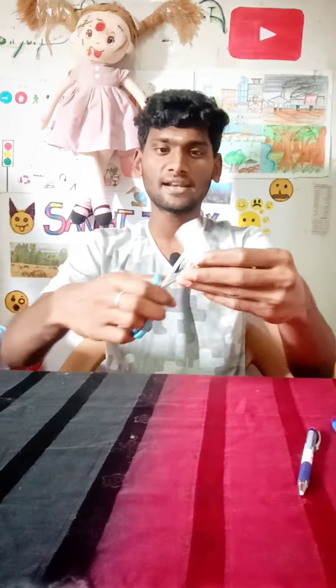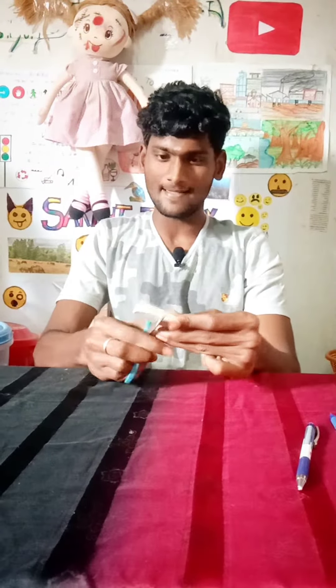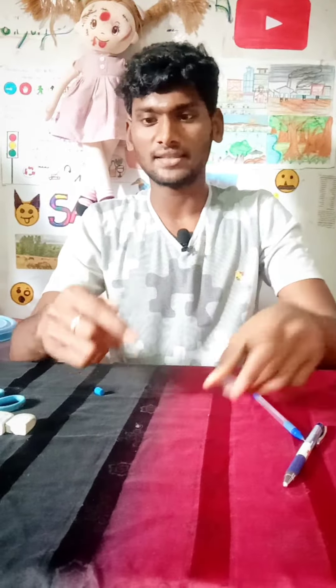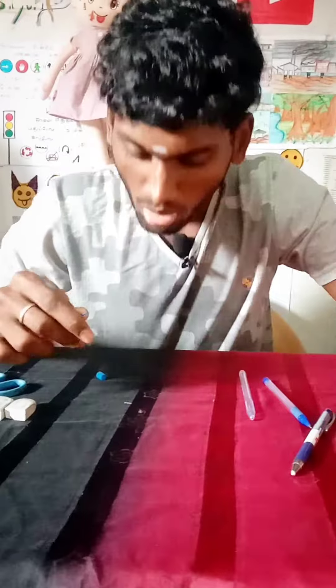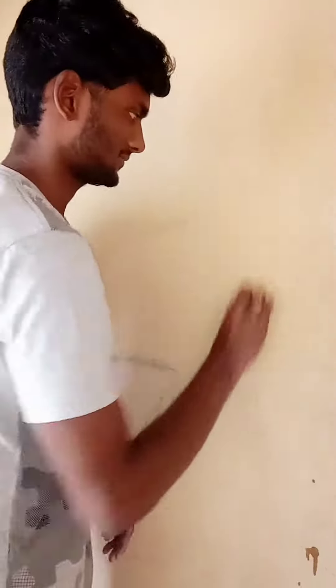I am going to put the rubber together. Let's put the rubber together. These are all about the rubber.